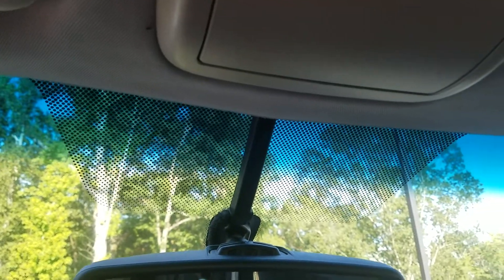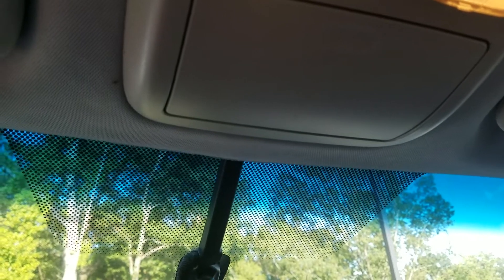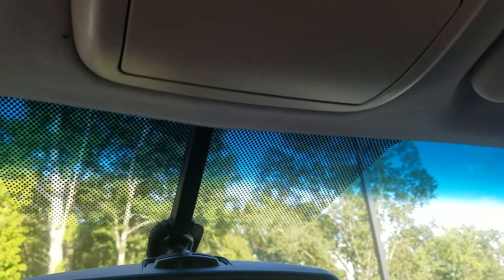Here's an oldie but goodie. This is a 2010 Lincoln MKZ — same thing as a Fusion. I just replaced the sunroof track in this and I need to reset or initialize the motor. This one's a good little bit different from any of the other ones, and I know it's an older one, but it might help some people to learn how to do this.